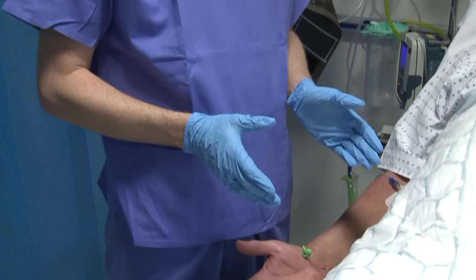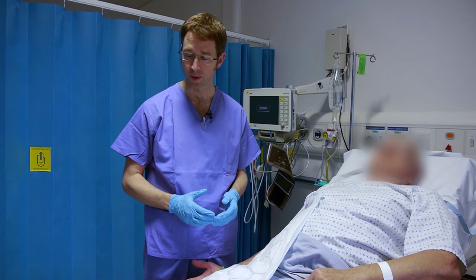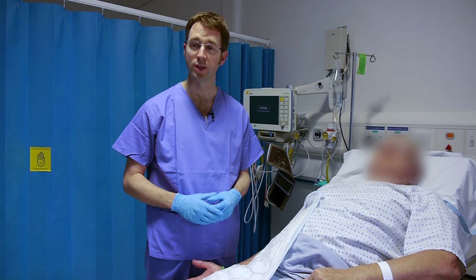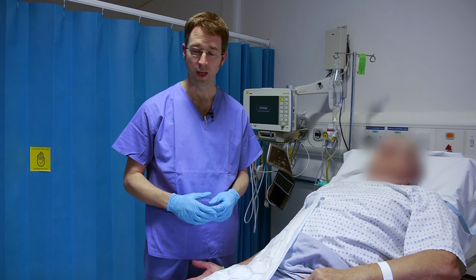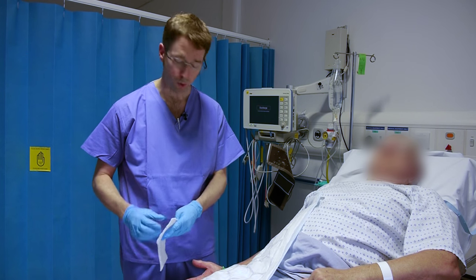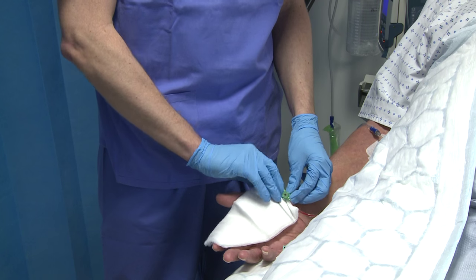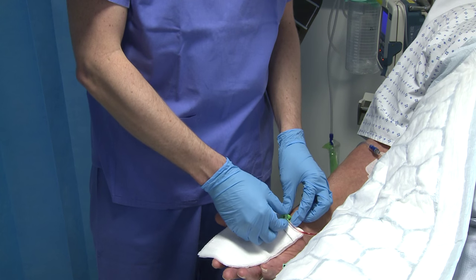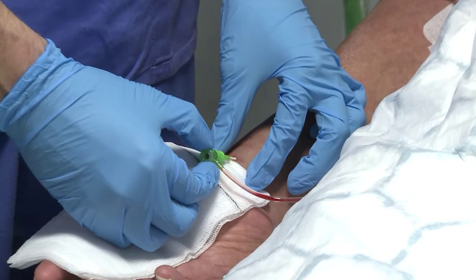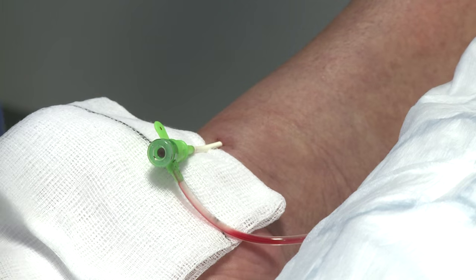We would tend to remove the sheath at the end of the procedure within the cath lab environment. The first thing to do in order to transport the patient to the recovery or day case area is to withdraw the sheath, place the TR band, and then we worry about true patent haemostasis once we've returned to the day case area. So withdrawing the sheath now — this might be a little bit sore as it just comes out — we withdraw the radial sheath slightly before applying the TR band.